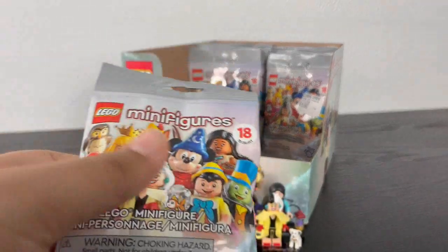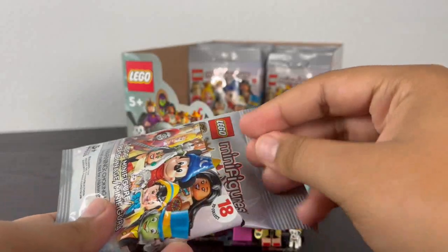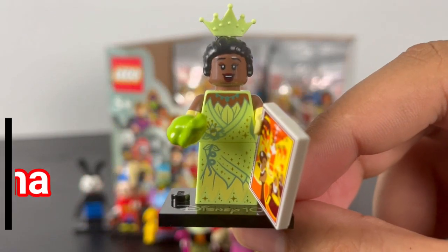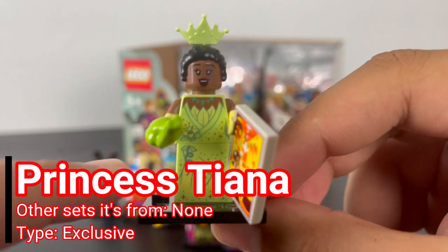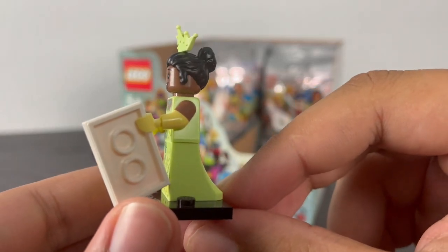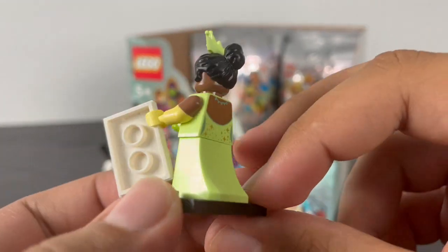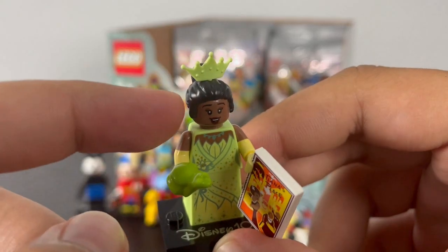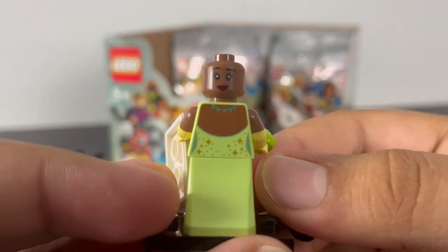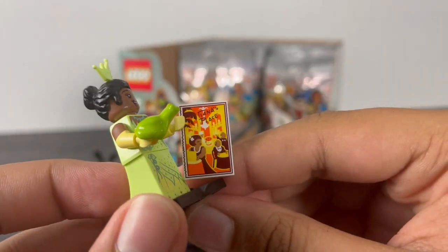We're halfway through the series — nine more to go. Next pack — it's Princess Tiana. She has some amazing torso printing of her lime green dress with leaves and flowers that continues down to the skirt piece, same as Aurora's, also in lime green. Dual-molded arms represent her yellowish gloves, with back torso printing. She has a brand new stylized hair piece with a hole on top for her tiara, also in lime green. She has two faces: a happy expression and a smirking expression. Her accessories include a frog piece and a LEGO fight poster of her restaurant, Tiana's Place.